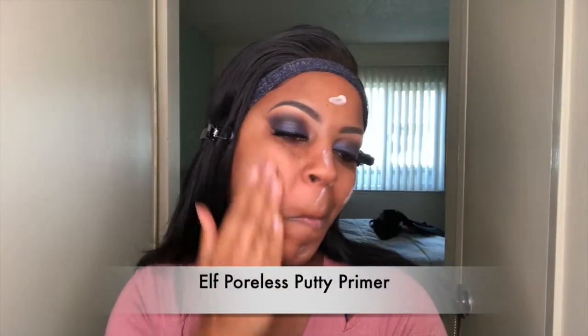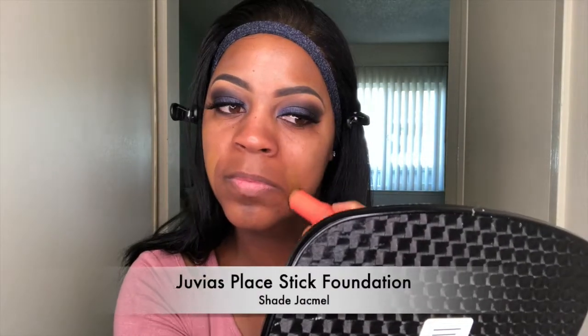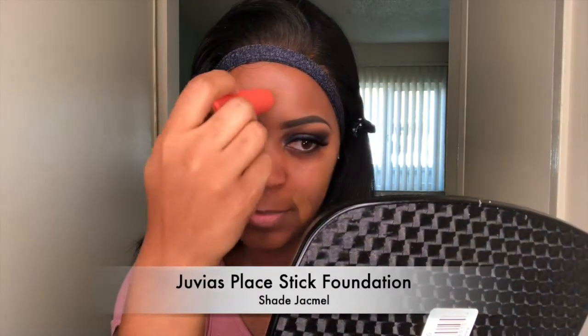Now I'm going to grab the ELF face primer and put it all over my face. Then I'm going to take the Juvy's Place foundation stick, put that on my face, and use their brush to blend it into my skin.